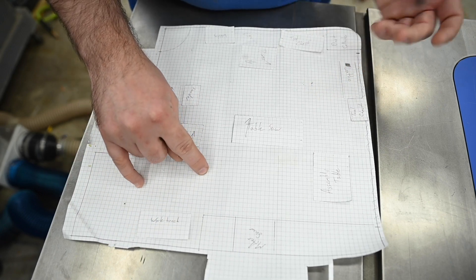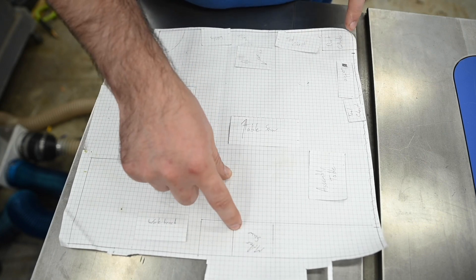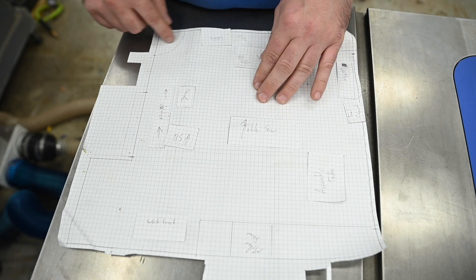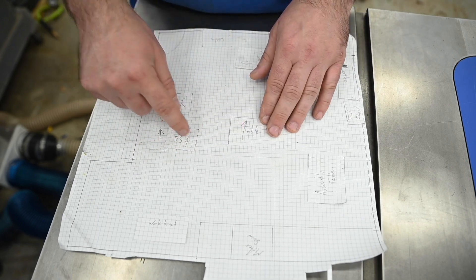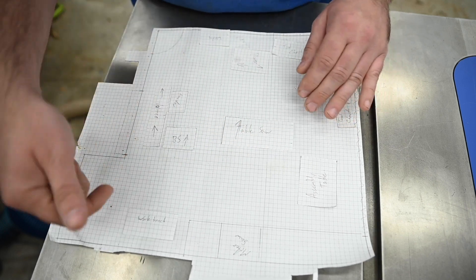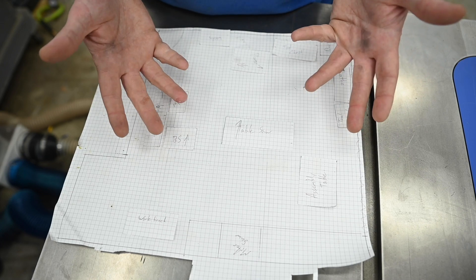I use one square to represent four inches. I have my shop laid out with fixed things like my miter saw, dust collection, garage doors, other doors, and cubbies all marked out. On my tools I also mark the direction of feed, because that helps me know which way material is coming in and out to make sure my infeed and outfeed are accounted for.